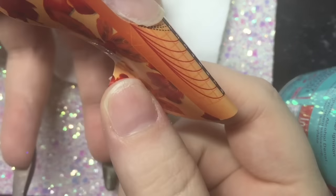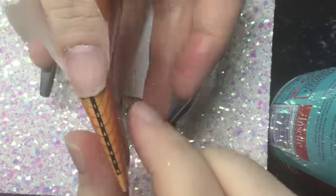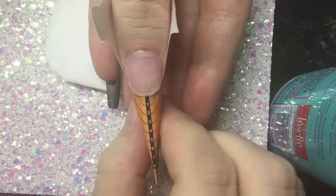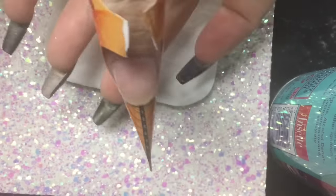You want it so it's flush to the natural free edge — you don't want any gaps — and you want to really pinch it so it's narrow, so that when you're building on top of this that is the shape your nail is going to become.